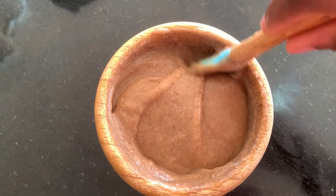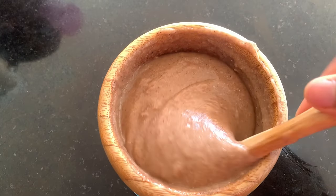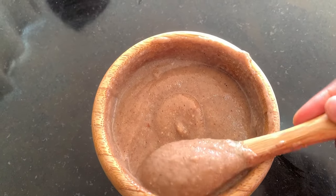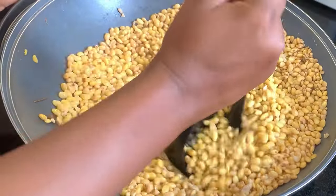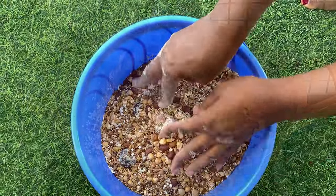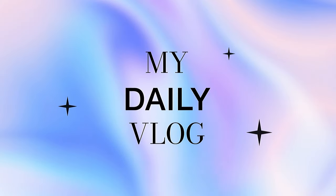Hi guys, welcome back to my YouTube channel. If you're a new or returning subscriber, then karibu! In this video I'll be showing you how to make super healthy tom brown for your baby and the family with 10 ingredients. This process is fast, easy, and it can last for a really long time. If you'd like to know how I make it, then keep watching.